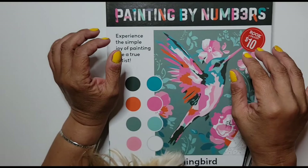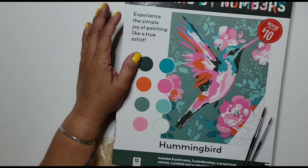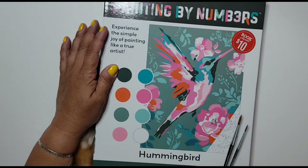Hello, my crafty friends! Welcome to my channel. As you can see, I have Miss Saffron here — she always has to be with me. She will not let me do my videos. Look at her paw!